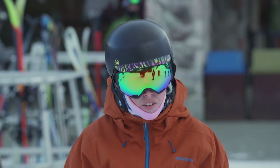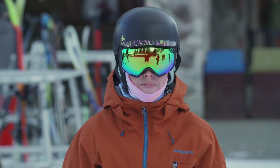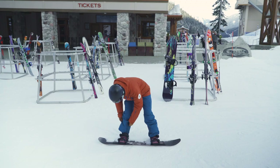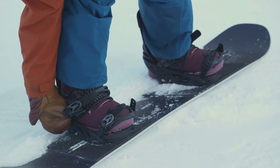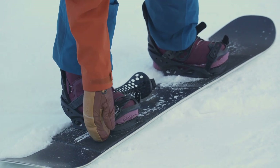If strapping in standing up is difficult, it's totally okay to sit down, strap in there, and then stand up and get going. Now that we're strapped in, let me show you how to get out of your bindings as well. Pretty simple — reach down to that ratchet, pulling up until it clicks, and then you can give it a little shimmy and it's going to come right out.